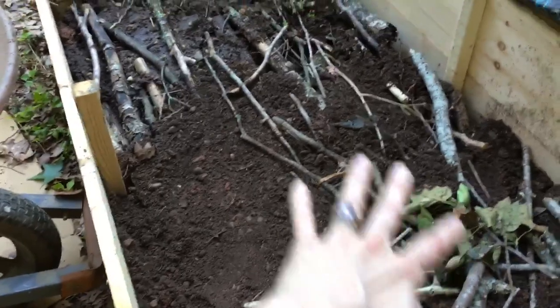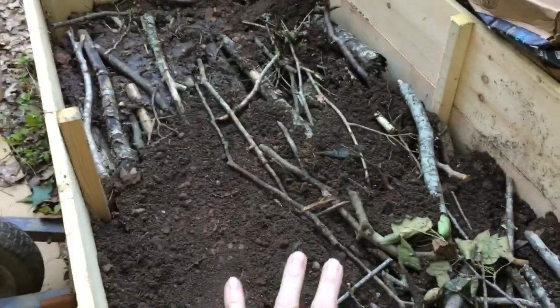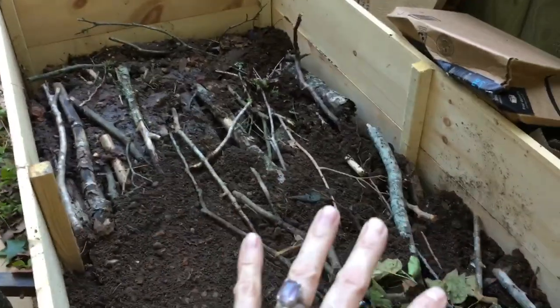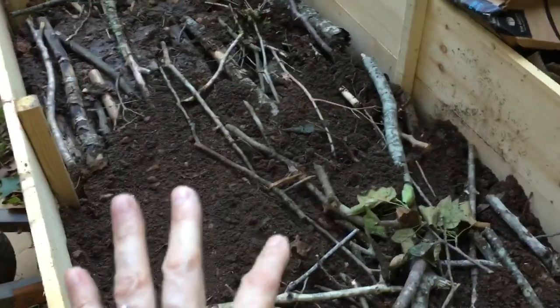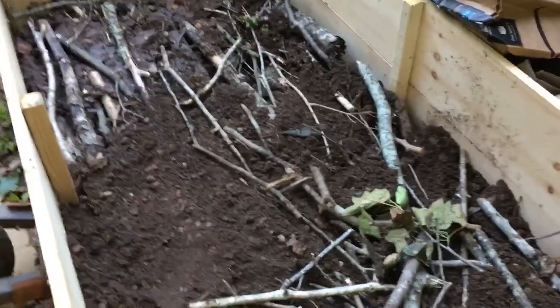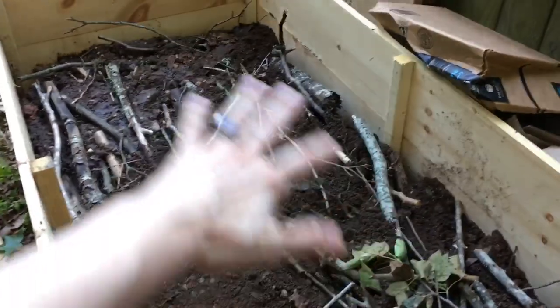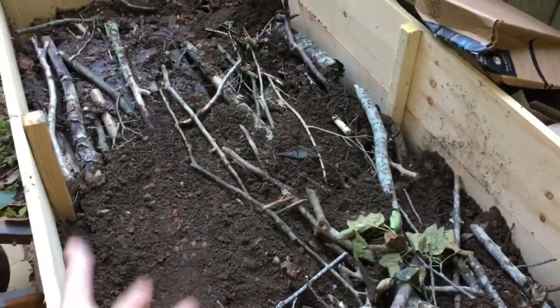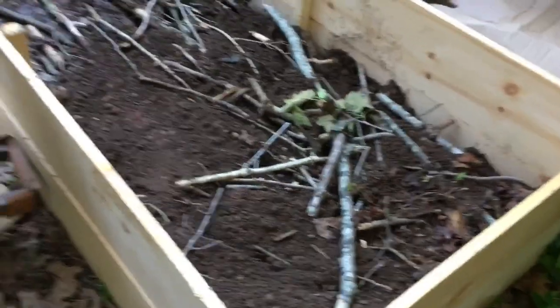This will biodegrade and it will sink some, but each year I'll add on top of it. I looked this up — how deep do the roots go? It's 10 to 12 inches for any veggies that I grow. So then I thought, why would I put good soil in the bottom? And I looked it up and it has a name and it is a thing.